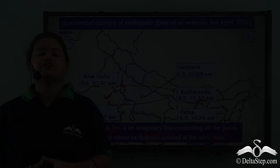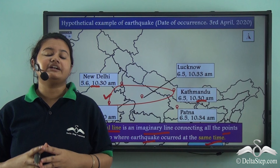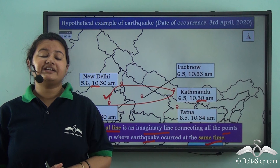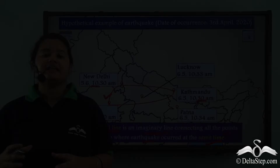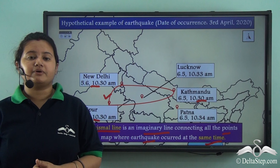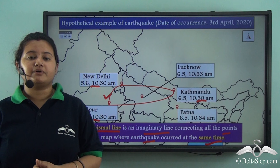In today's video we learnt how to measure earthquakes. The device that measures earthquakes is called a seismograph, whereas the recordings registered during an earthquake are called a seismogram. We also learnt about the Richter scale, which measures the magnitude of an earthquake, and the Mercalli scale, which measures the intensity. We learnt the difference between magnitude and intensity, saw varying magnitudes and their corresponding effects, and read about two imaginary lines — the isoseismal line and the homoseismal line. In our next video, we will learn about the causes, effects, and measures to be taken during an earthquake.